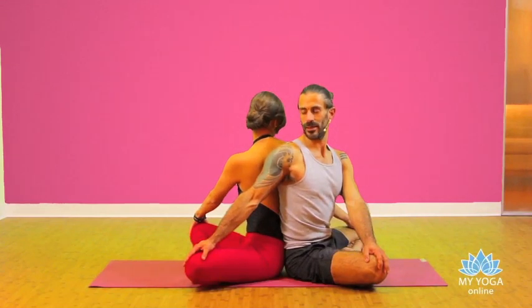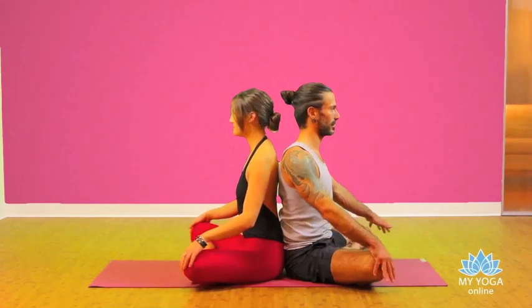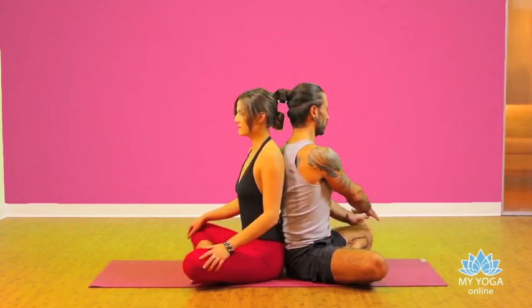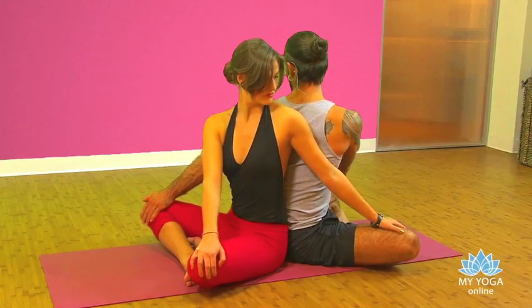Inhale, lengthen the spine. Exhale, back to the center. Inhale, lengthen the spine. Exhale — right hand to your left knee, left hand to your partner's knee. Twist.